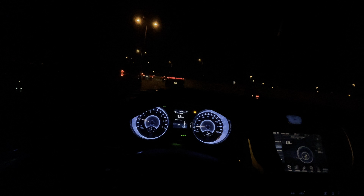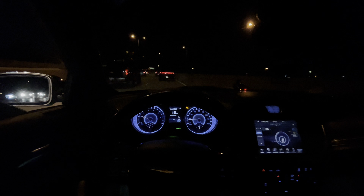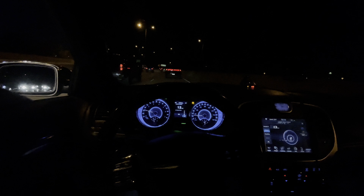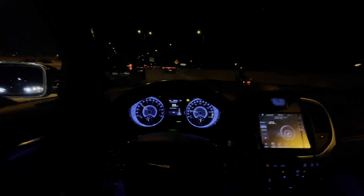We're almost downtown and we're about to be in traffic. I think I can go windows down again for y'all.